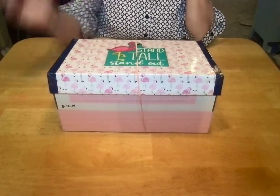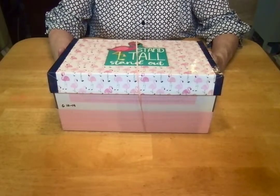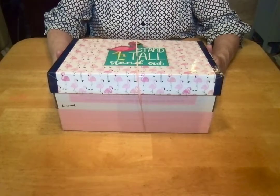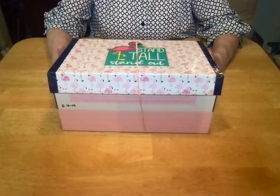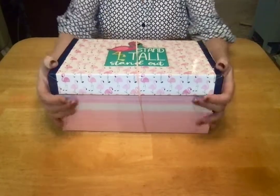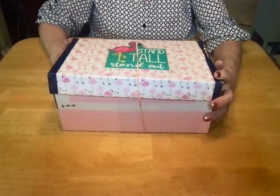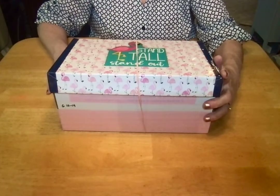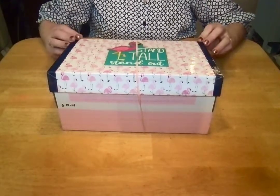Hello shoebox friends, this is Val. Welcome back to my channel and thanks for tuning in — welcome to my shoebox packing friends and crafting friends. Today I'm unboxing a box that I packed for Operation Christmas Child. This is a box for a girl ages 10 to 14, and it has a theme: it's a pink flamingo theme. This may be one of my favorite boxes that I've packed this year.